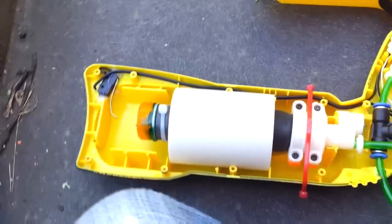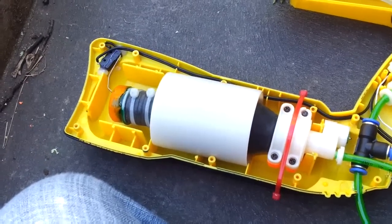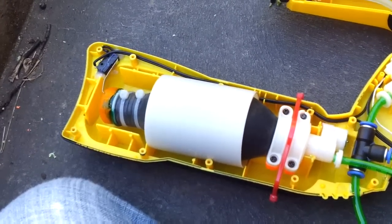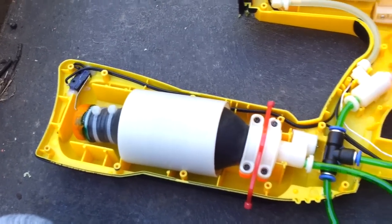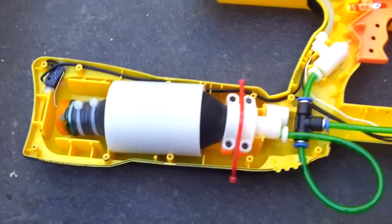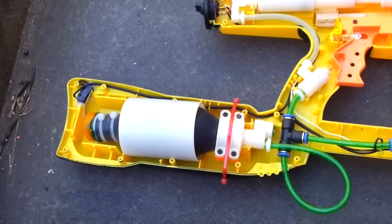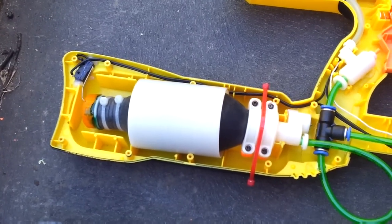Switch on. Nice — works! Next up we'll do some test firing soon, have it all put together.